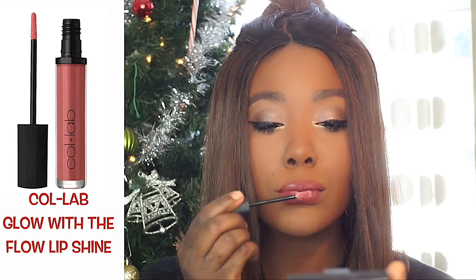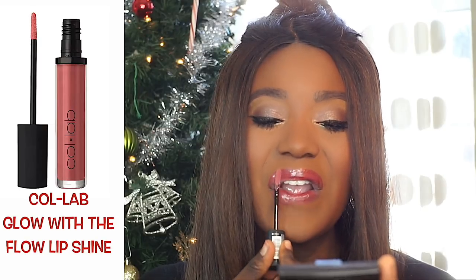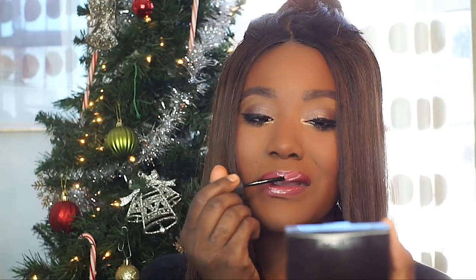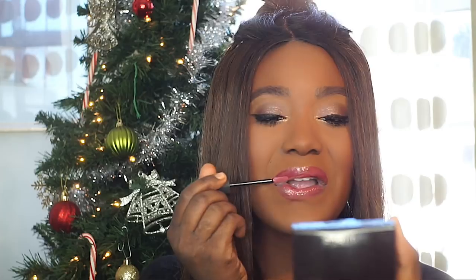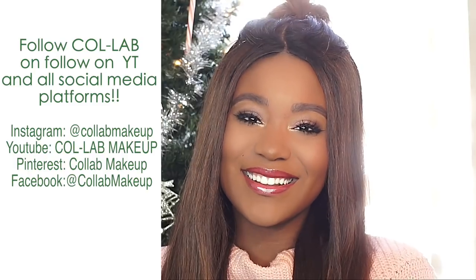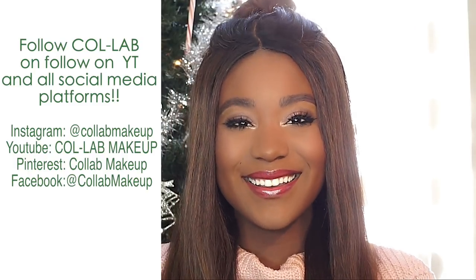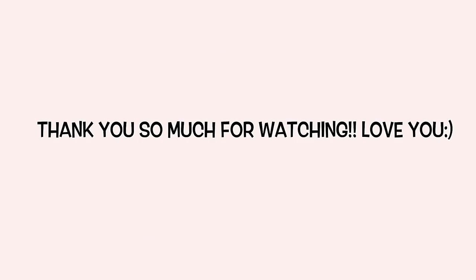To top it off, I'm using the Glow with the Flow Lip Shine. I was doing an Instagram Live yesterday and a lot of you guys loved this lip gloss — I love it too, recommend it 100%. This video was made in partnership with Collab Makeup. Make sure you're subscribed so you can see more of my videos weekly, and I will see your beautiful face in the next video — bye!